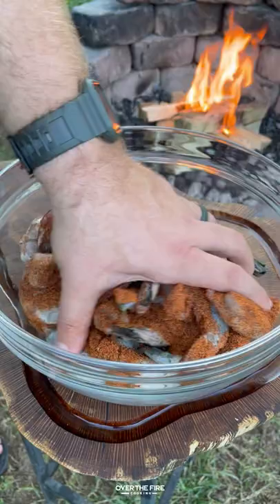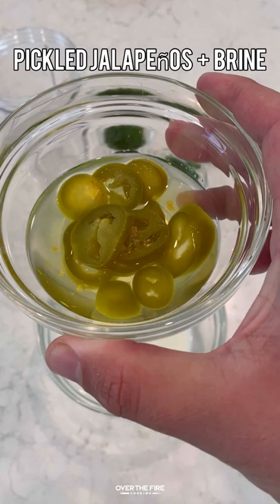Nashville hot grilled shrimp. I got a pound and a half of shell-on deveined shrimp. I'm going to season them up with my Nashville hot seasoning.